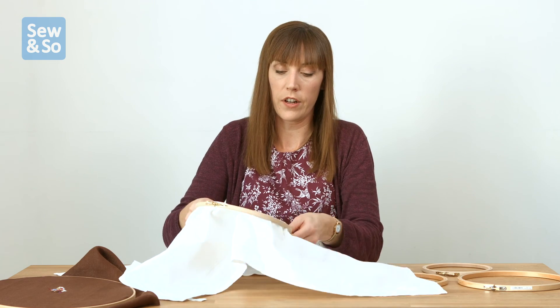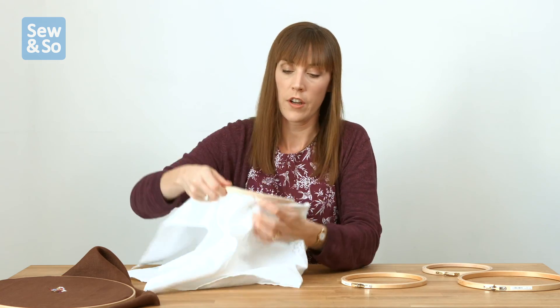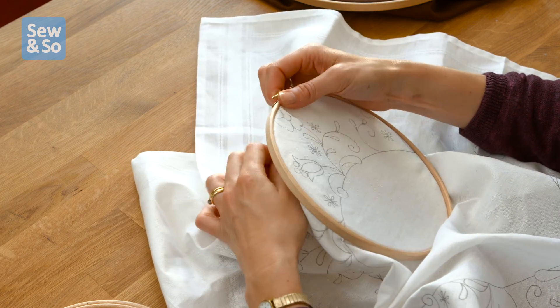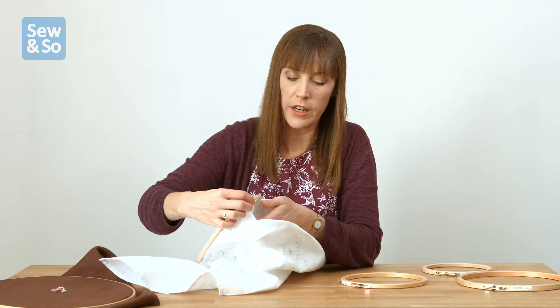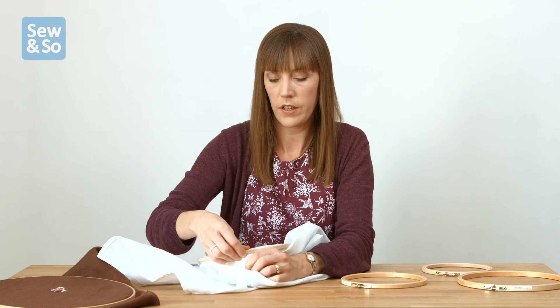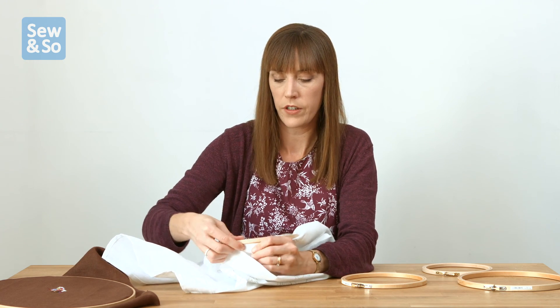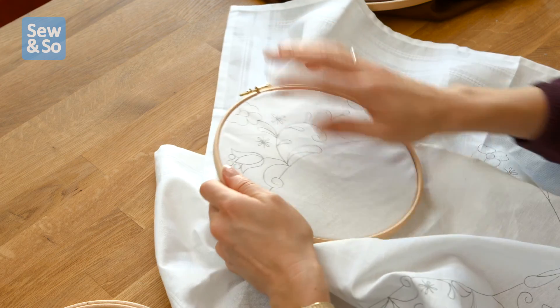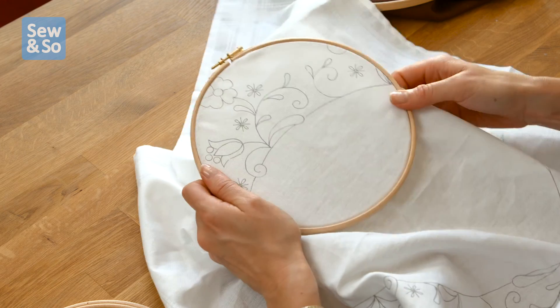Once you've got it tightly in, you just need to make some adjustments — pull the fabric a little bit, tension it in the hoop so that it's really taut. That takes a little bit of jigging around, but as you pull it out you start to feel the tension increasing, so you want a nice springy tension on there.